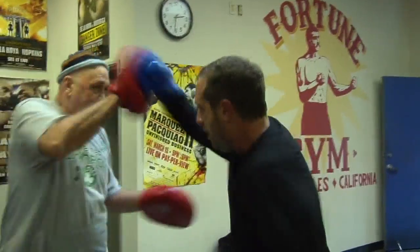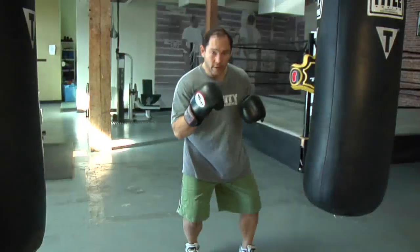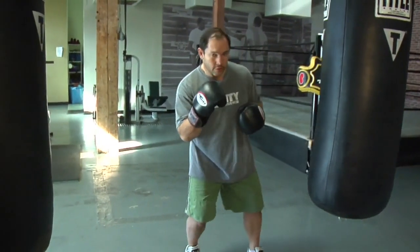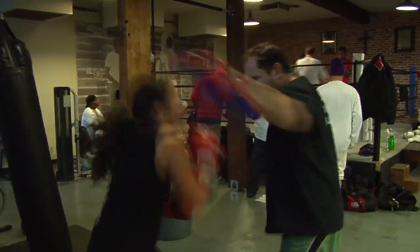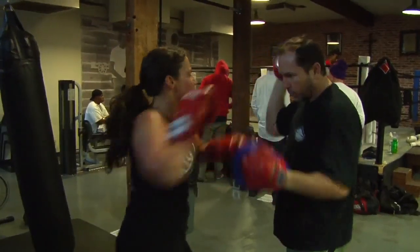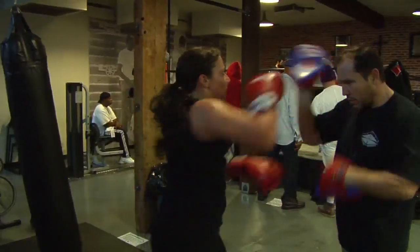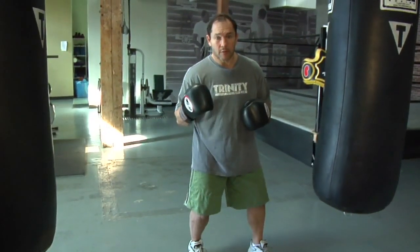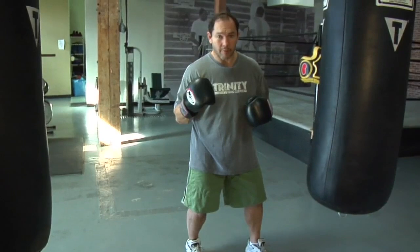When you want to slip a punch — which is just avoiding the shot by going from side to side — you drop your weight to each leg. When you drop your weight to your back leg, you'll slip to your right. Drop your weight to your front leg, you'll slip to the left. Your leg is your spring, same as with your power — this is where we went over technique and power, how to create punching power.